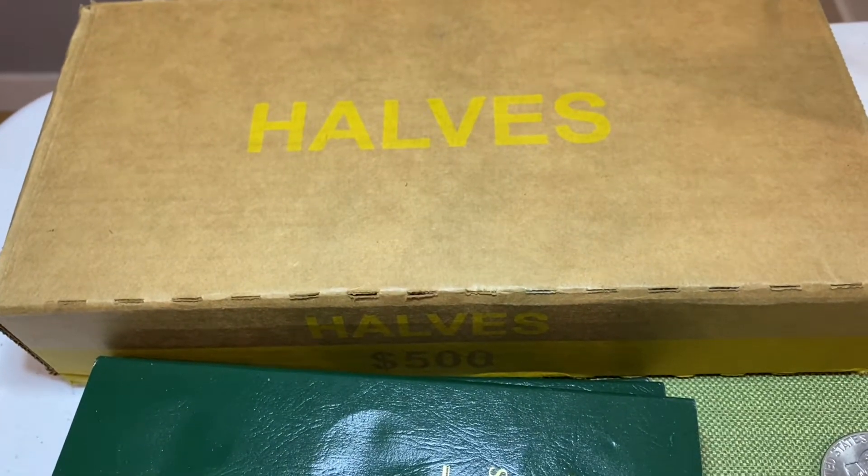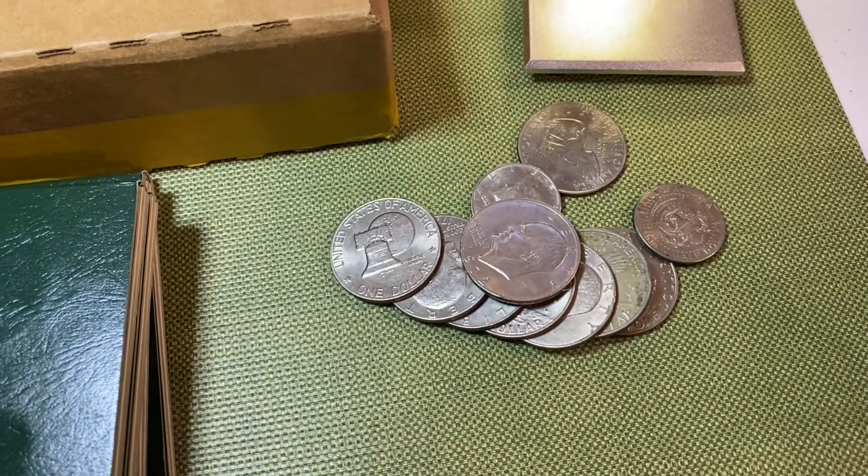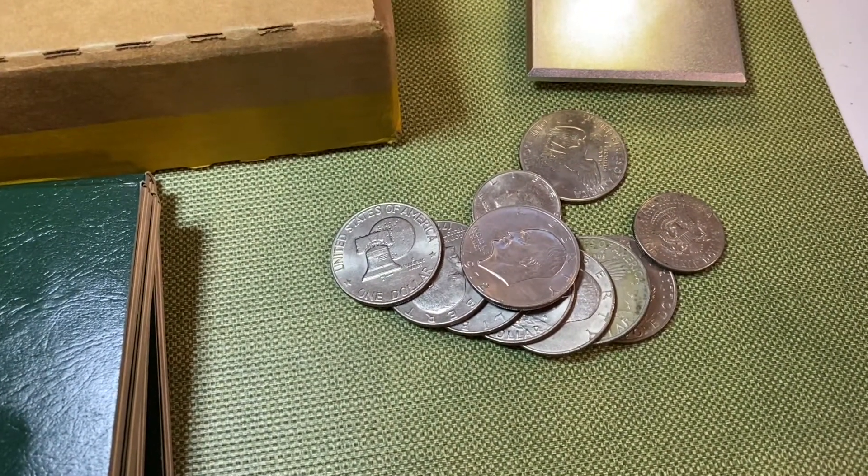Hey collectors, we have a box of half dollars and we have a bunch of Eisenhower dollars. Only one way to find out and that's to stay tuned.